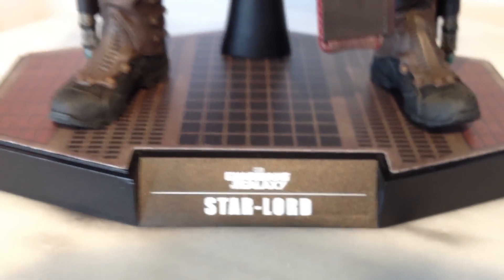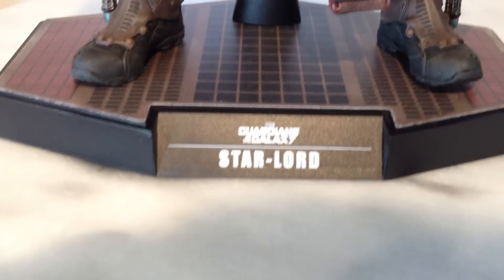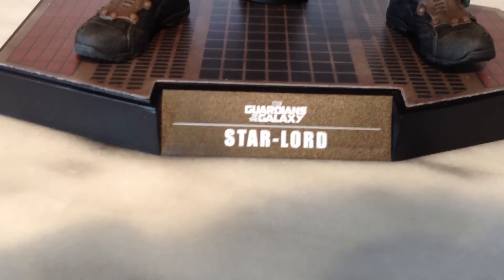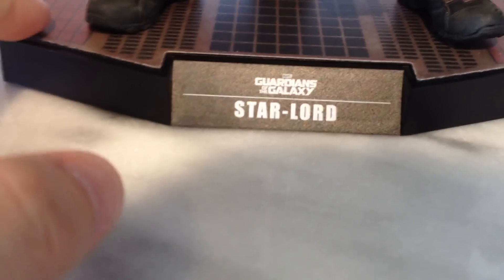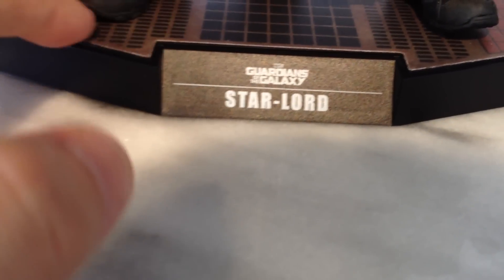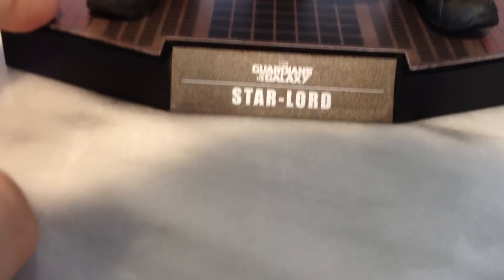You get this new base, which I quite like. It's modern, it's different, and it doesn't take up a lot of room. Got that nice flooring which looks like plastic contact stuck on, and your usual crotch grabber.